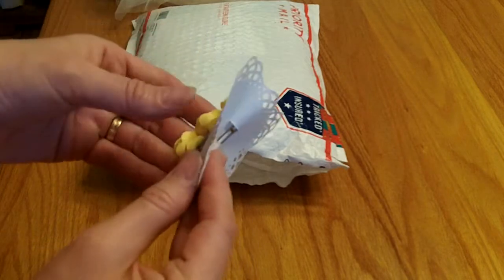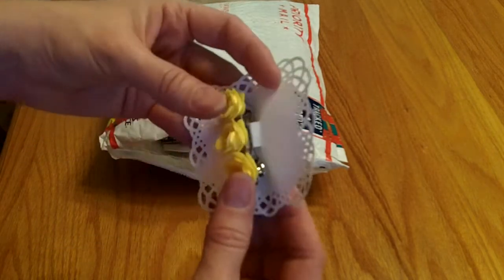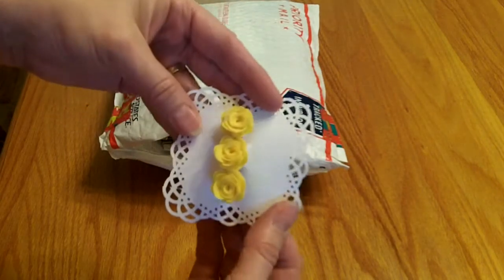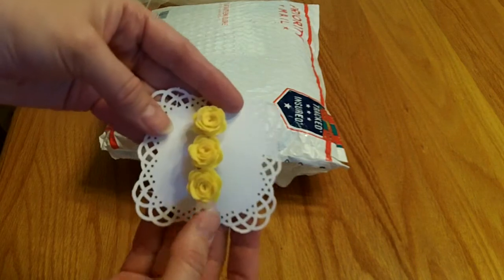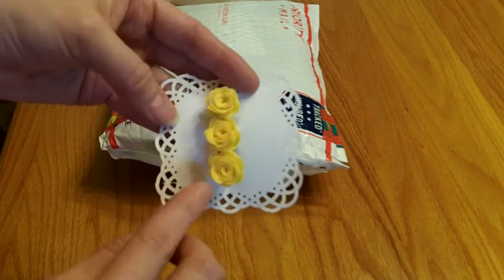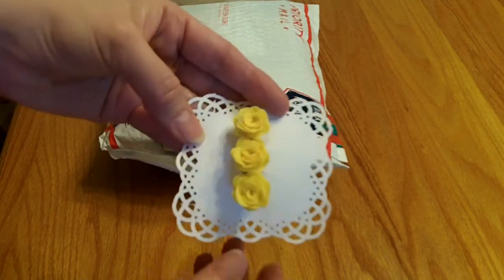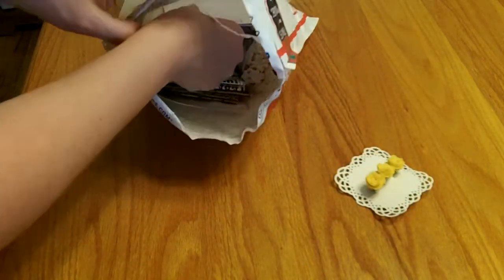She sent this really pretty barrette, and it looks like she created it with some of her beautiful felt satin ribbon. She makes these gorgeous rolled flowers — so super pretty, and that'll be really pretty to use.